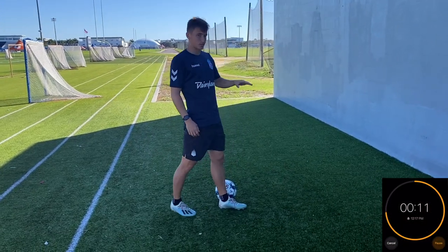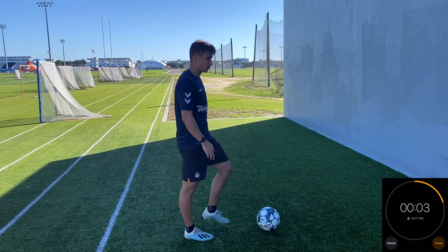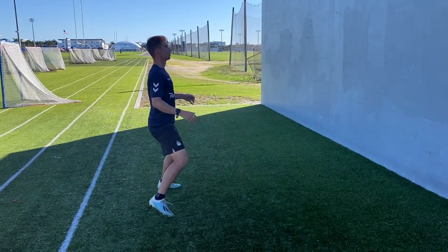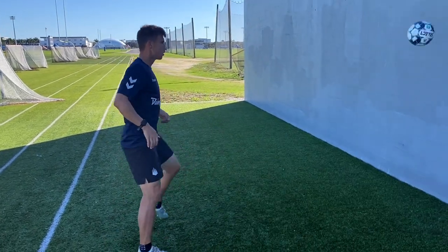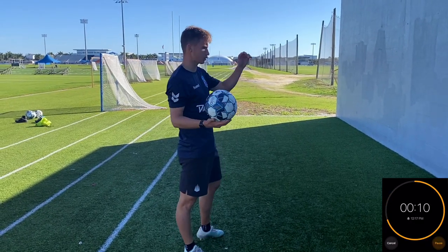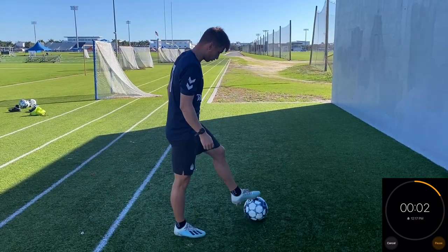I just did 15 to 20 seconds of two-touch right there, and then we're going to go again two more times. Back into it for the second round — try to play the ball off hard so you actually have to control it. Play it like this so you have to work to get it under control. Here we go, back into the third round.